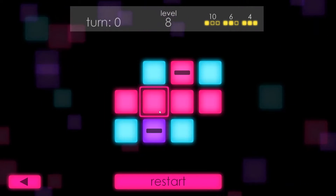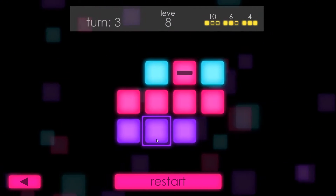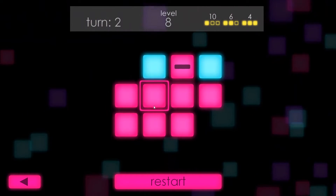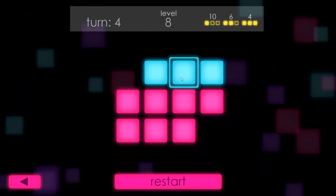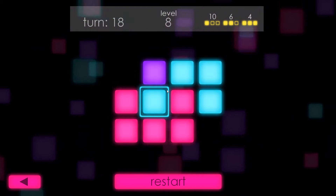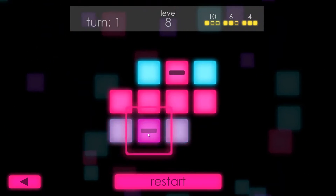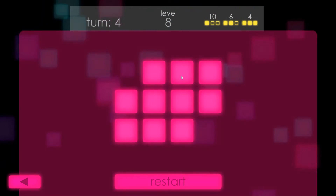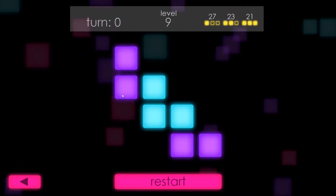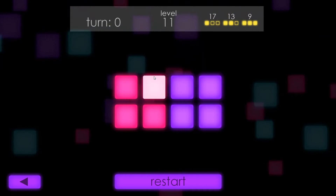Actually, that was another situation where I over-complexified it. The first time I came down here I went over here, started here, went over, went up, and then I had to do a thing up here and it took a bunch of extra turns but I eventually got it. Larry, you're just overthinking it - that's your whole life story right there. Let's go down to the next line.